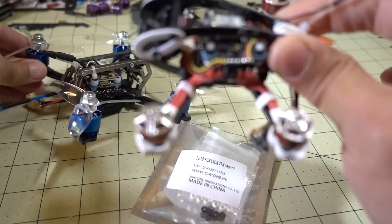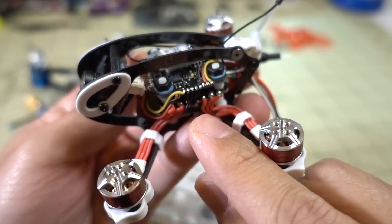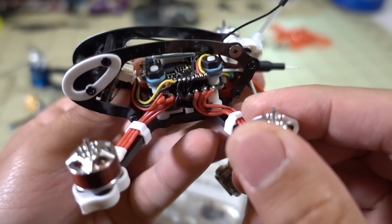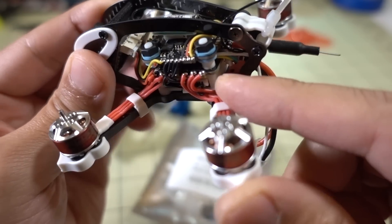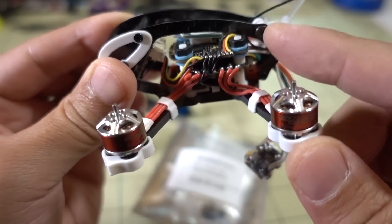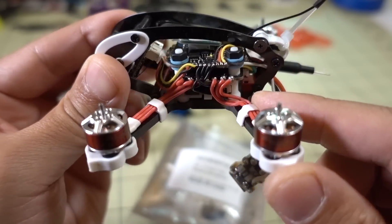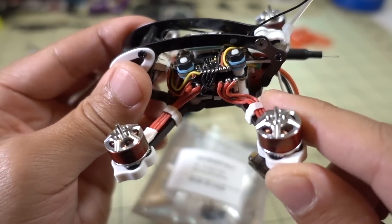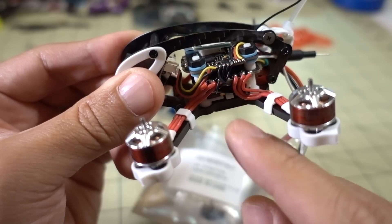When they came out with the GTR90, they put the video transmitter on the bottom with a sort of 3D printed plastic cage. That had some issues — in crashes it would break, and I broke a few of those myself. So this design, while kind of innovative, was ultimately proven to be not very effective. That's why they went to the newer, more traditional design with the video transmitter back on top.